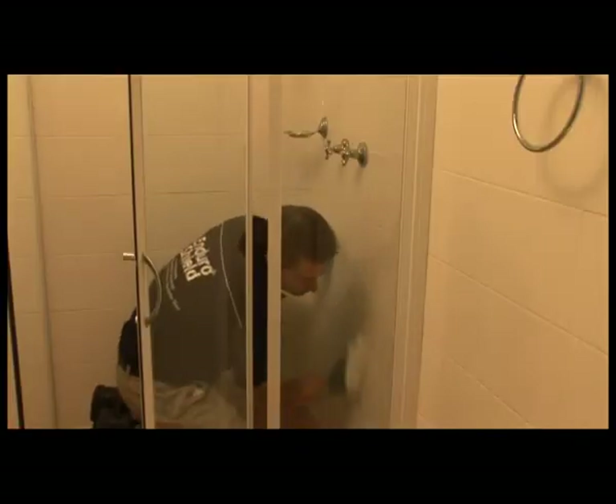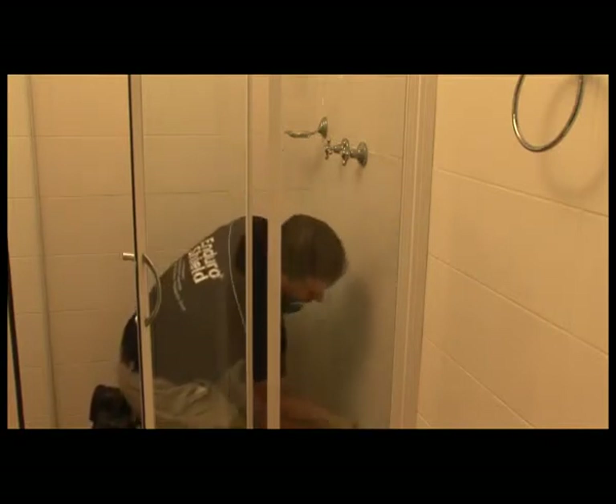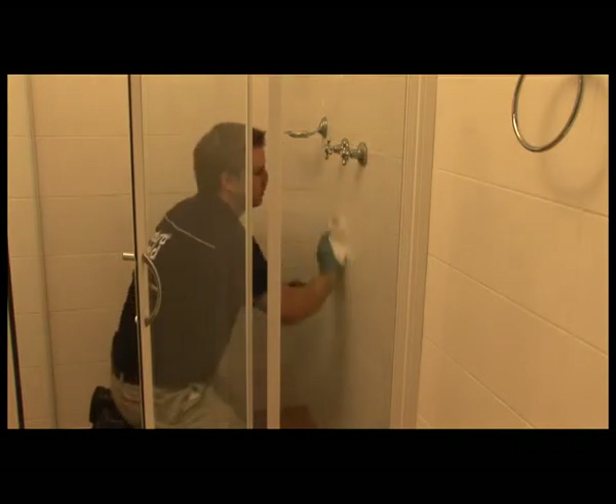Now that you have applied Enduro Shield, you will reduce your cleaning time by up to 90%. Simply clean your tiles and grout with a damp microfiber mitt with water or a mild detergent. Be careful not to use any rough or abrasive cleaners as you may damage the coating.